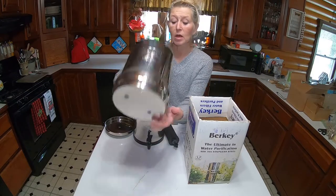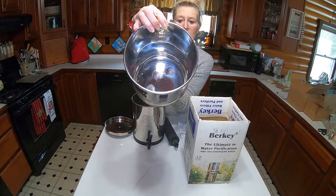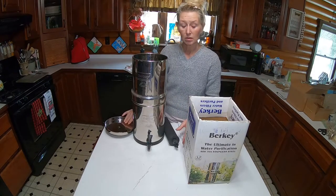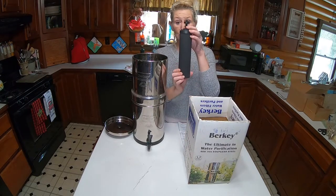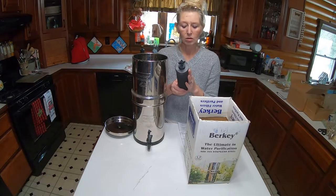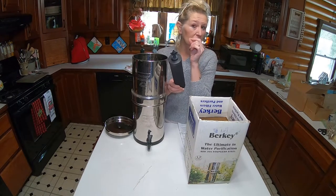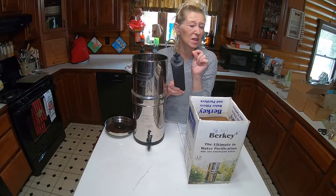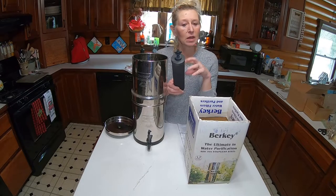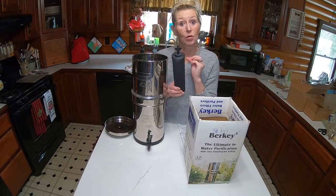The top comes with two holes, and that'll set here. You have your lid, and then you have your filters. The filters are charcoal filters and they have tiny, tiny holes in them. I'll see if I can find a picture of that for you so you can see how the system cleans and purifies all of the water going into it.